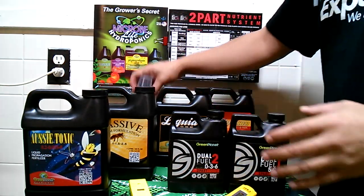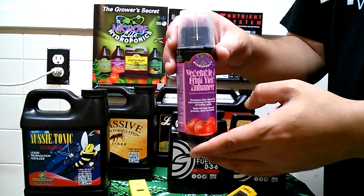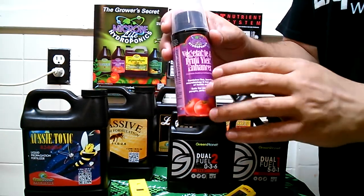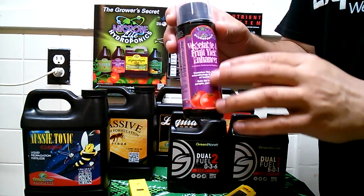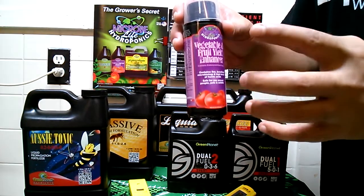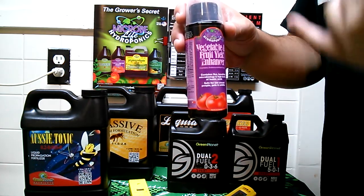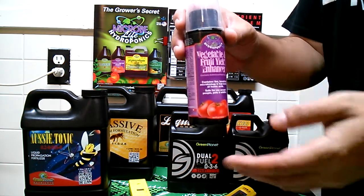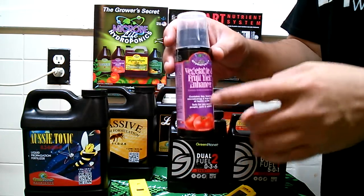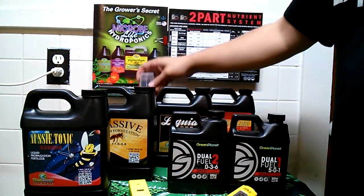Here's your vegetable and fruit yield enhancer. This can be used a couple of different ways — it can help you germinate seeds. A lot of people don't know that, but looking at the manufacturer info, it's a good stimulant with the right bacteria to help seeds pop and grow. It's going to help with early root development, nutrient uptake, and keep your plants vigorous in flower. A lot of people have problems with heat in flower — this is going to help you fight that heat a little better.